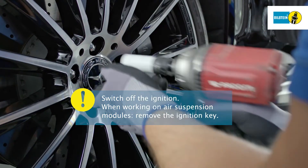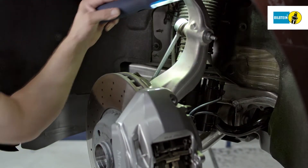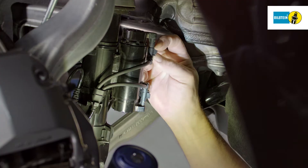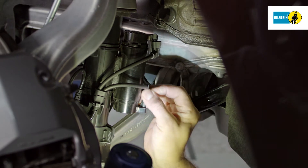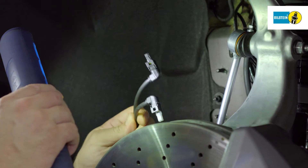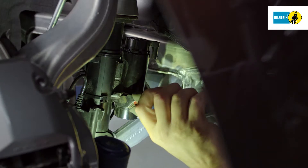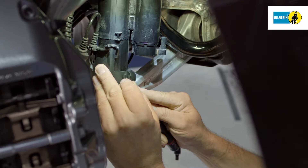Remove the wheels. Disconnect the electronic cables on the connectors on the air suspension module and remove them from the bracket. Check the cables and connectors for possible damage.